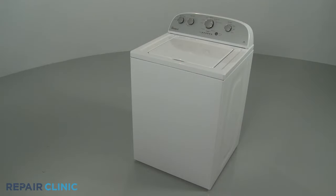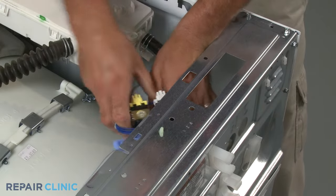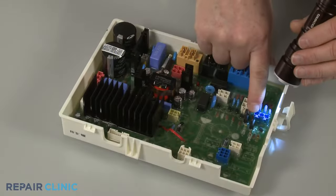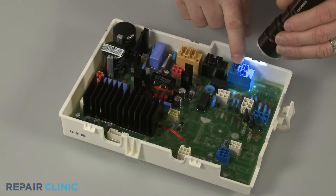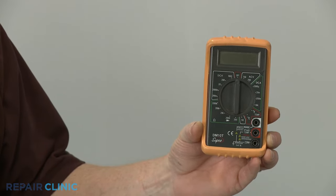One of the causes of a washing machine filling too slowly or not filling at all is the failure of the control board to send voltage to the water inlet valve. To help identify a defective control board as the source of the problem, you can use a multimeter to determine if voltage is reaching the inlet valve.